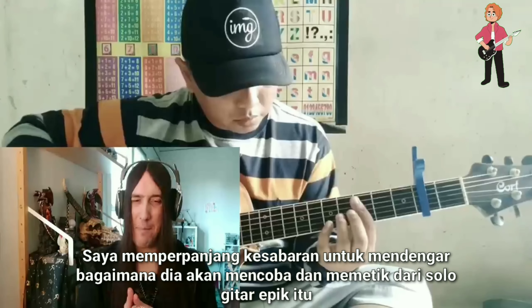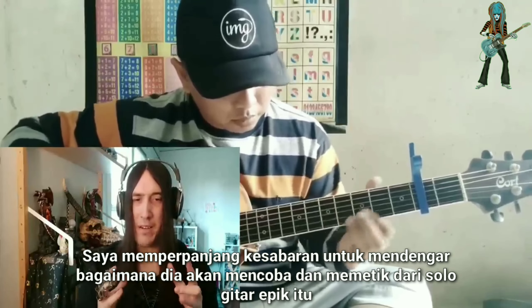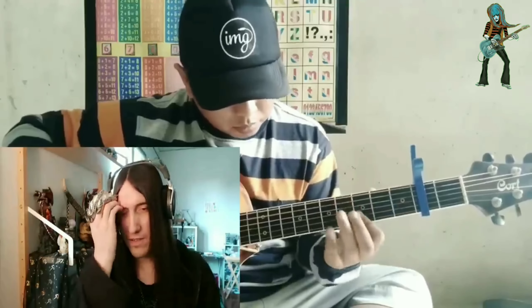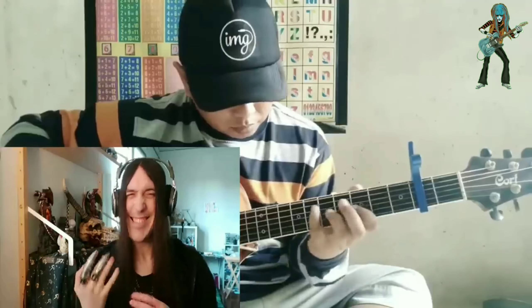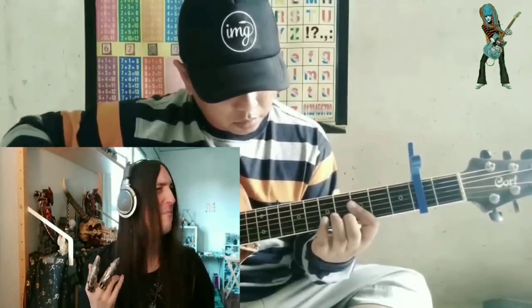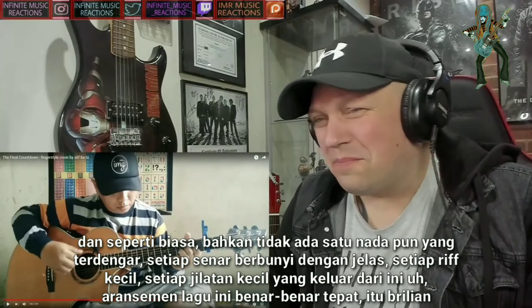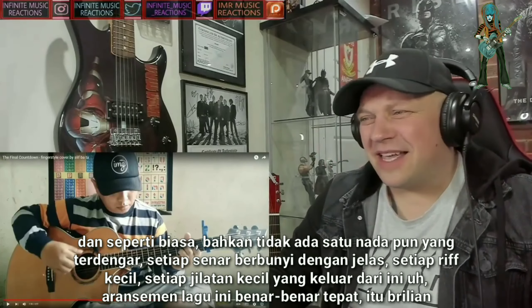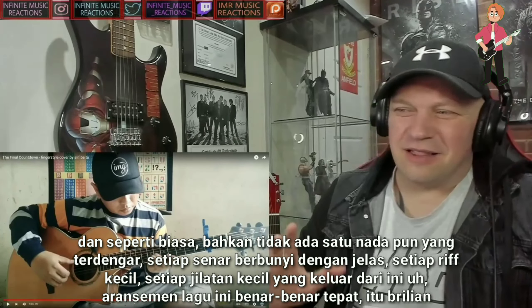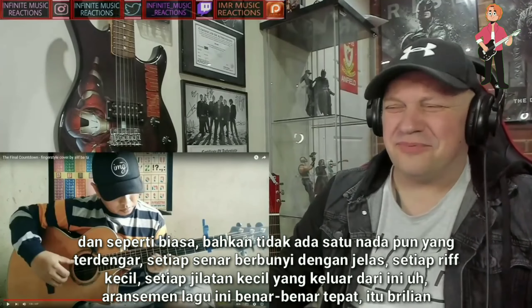I was prolongating my patience to hear how he would try and be memetic of that epic guitar solo — and as usual, not even one bum note. Every single string is ringing out clear. Every little riff, every little lick coming out of this arrangement is absolutely spot on. It's brilliant.